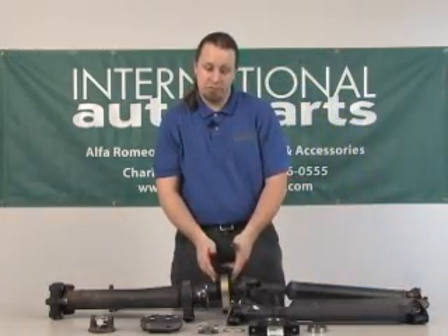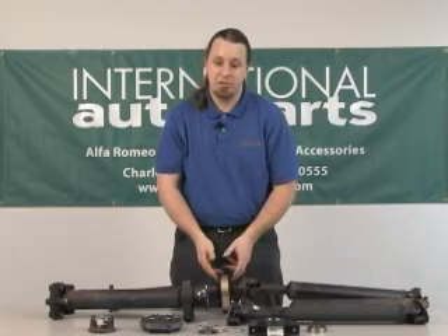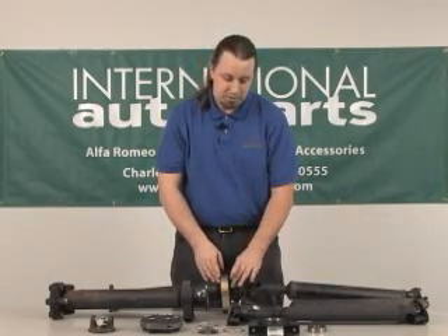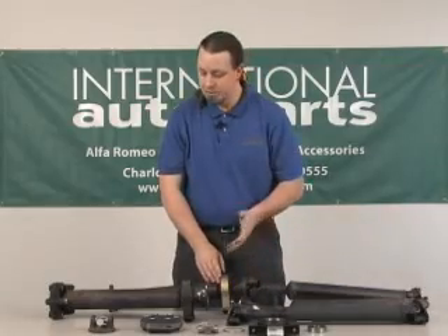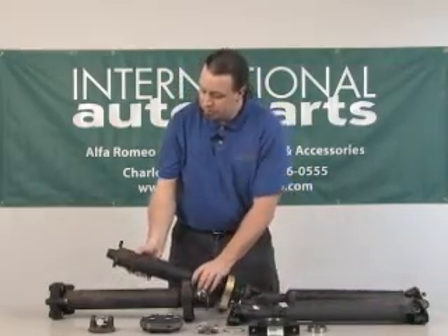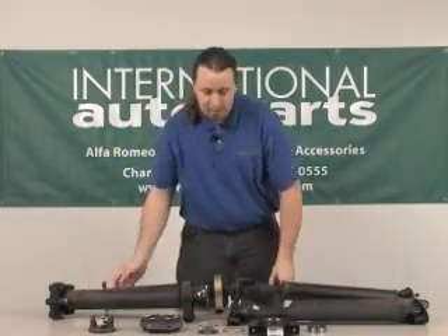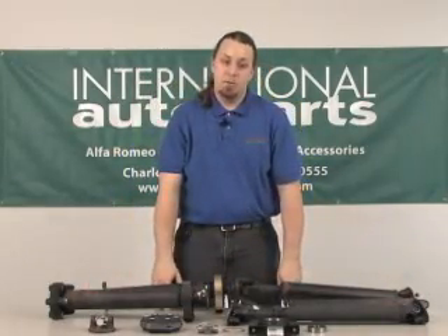The slingers are able to be reused — they're just a metal disc that keeps dirt and debris out of the bearing, so you can usually reuse those. If yours are missing we do carry those as well. Since this has not gone on the car yet I haven't put the flex joint on the front end, and that's basically all there is to it to rebuild the drive shaft.